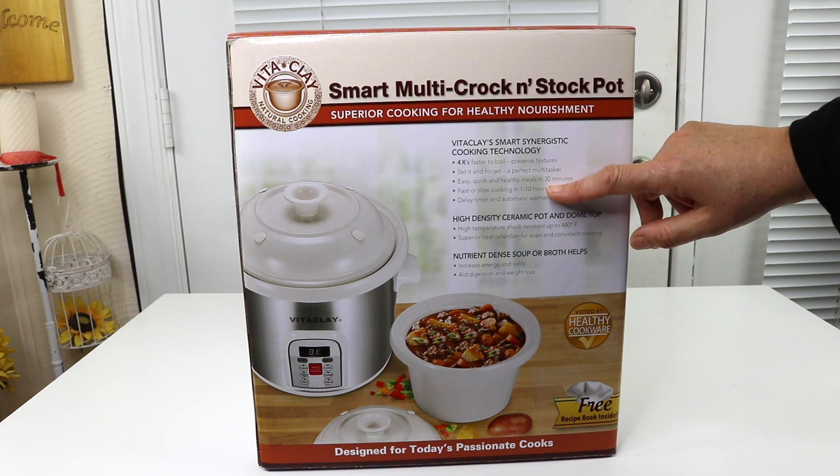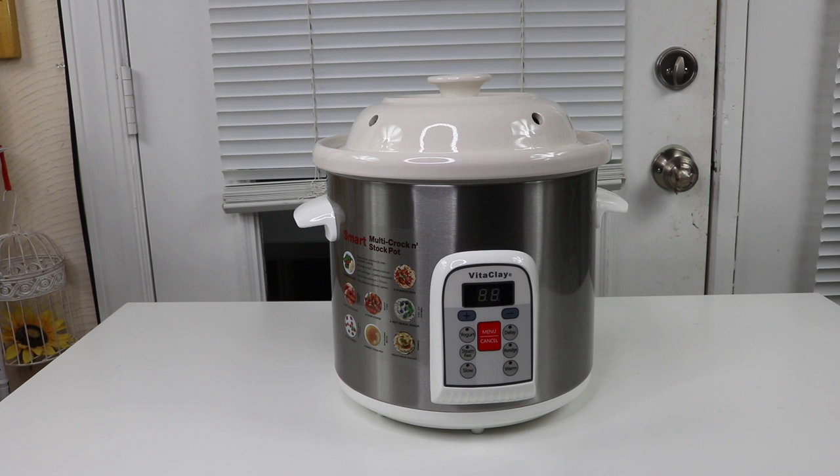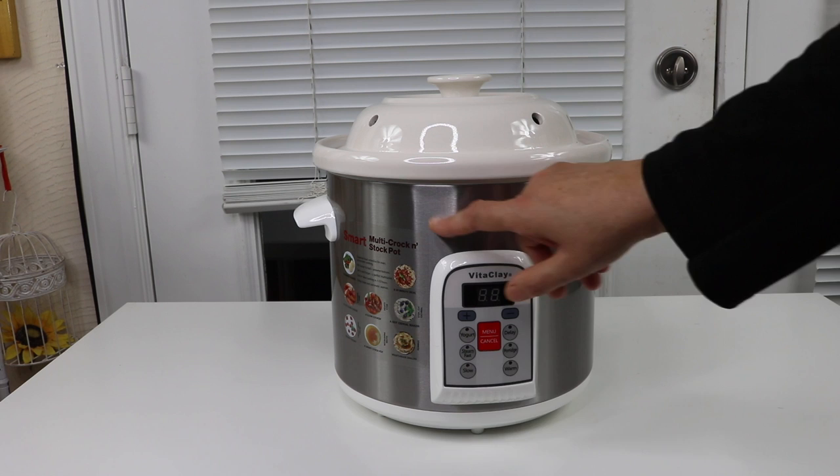So I'm very excited about this. Let's go ahead and open it up. Here it is out of the box — it's really an attractive-looking cooker.